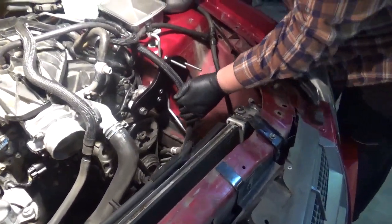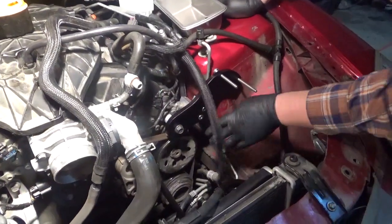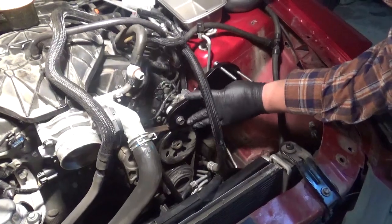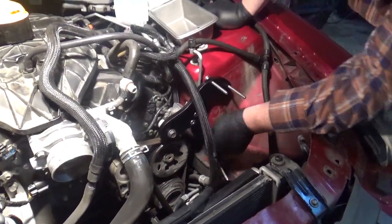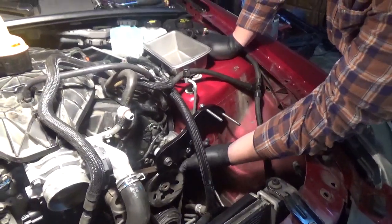Very important for the sequencing is to tighten this bolt here just snug, then tighten these two bolts. Now we know that everything is centered and secured, and we can go ahead and tighten the bolt that's holding the piece to the side of the engine.